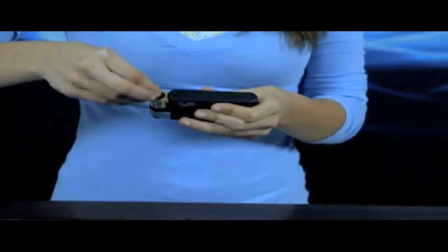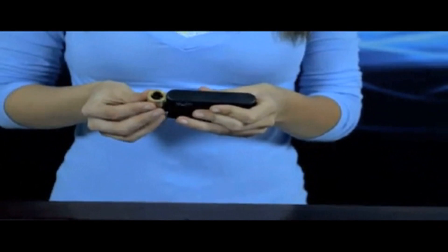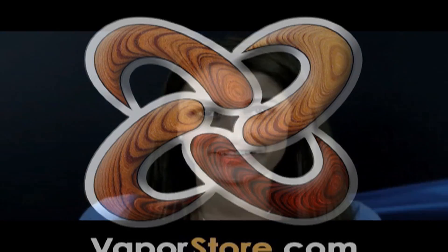All you have to do is blow the bowl, close the cover, and that's it. It's just as easy as that. With its ingenious design and absolute ease of use, the VaporSmoke is the only smoking tool you'll ever need.